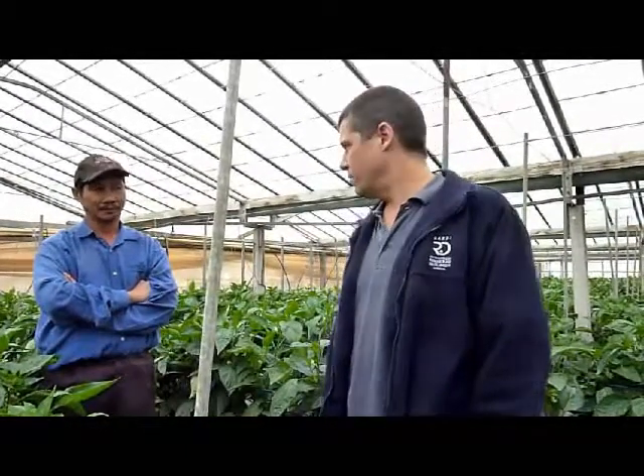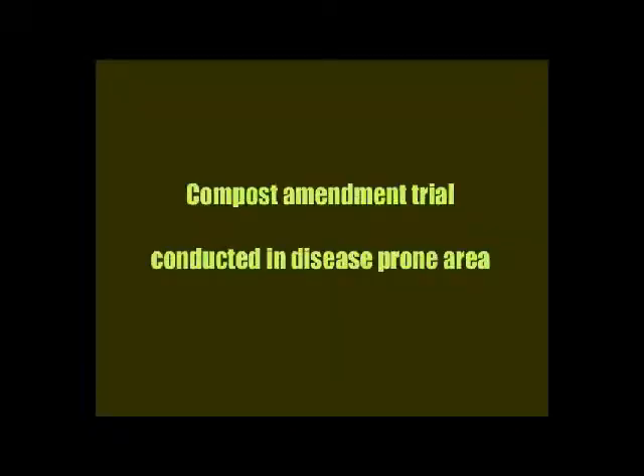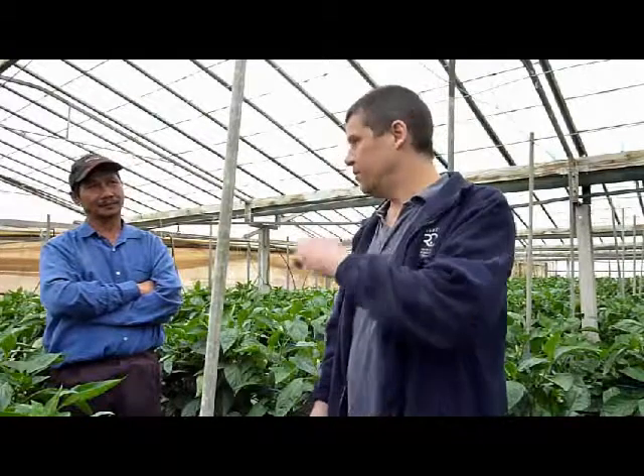They'd grow up to a certain height and then they'd collapse to an extent. We had a look at them, took some samples back to SARDI, and he was suffering from probably a bit of a disease complex — a soil-borne fungal disease affecting his plants. It was in one of his lower-lying areas in a greenhouse where he'd always had problems. Water used to pool there and it was a disease-prone area. So we came in, and Fong allowed us to work in his worst area.